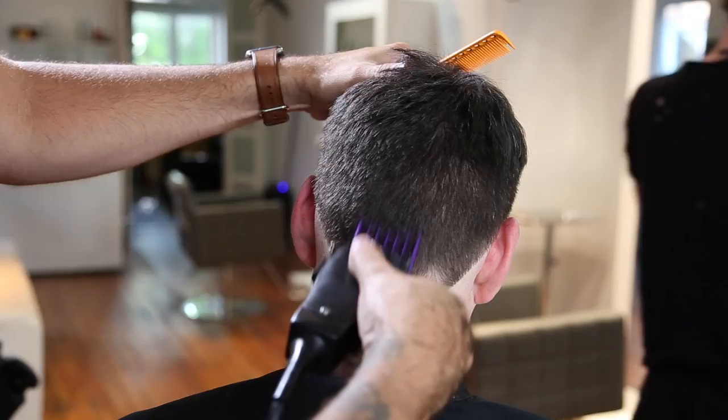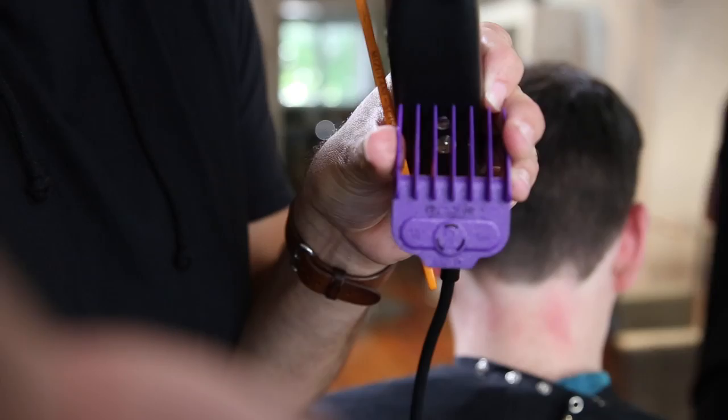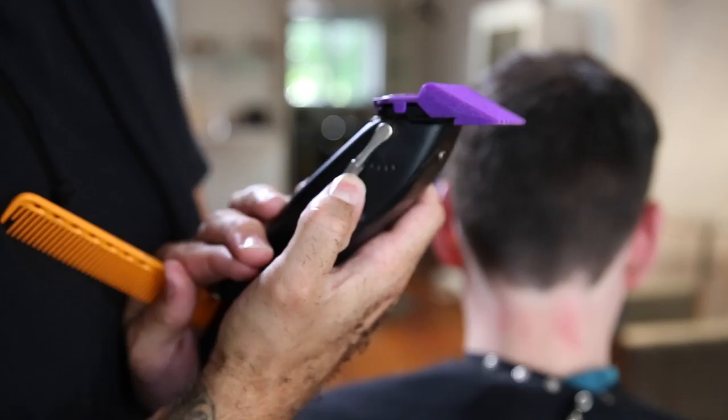Now with my three guard closed — that's the blade as short as it can go — I'm just going to go through and tighten up right around that back area. I wanted to take that cowlick a little bit shorter, and now I'm going to go in with my two guard open — that's the longest a two guard can go — and just take that a little bit tighter.